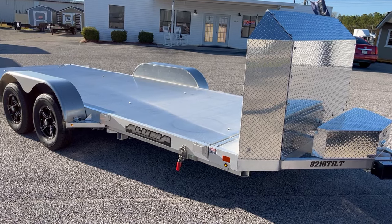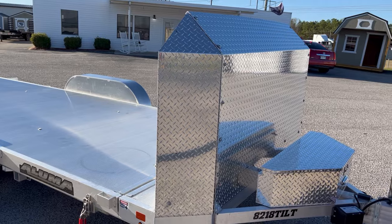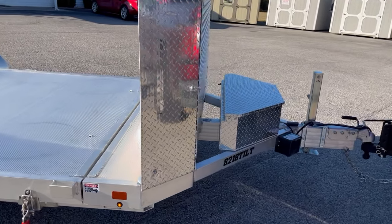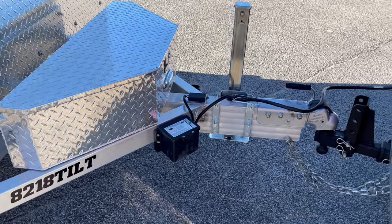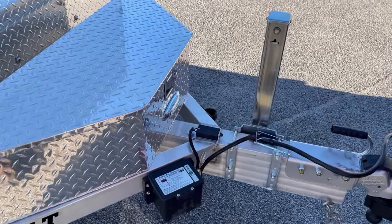All aluminum, torsion axles, air dam on the front — aluminum air dam — tool box set on the tongue, two and five-sixteenths hitch breakaway, and a handle to move the trailer around. You can move this trailer with one hand.